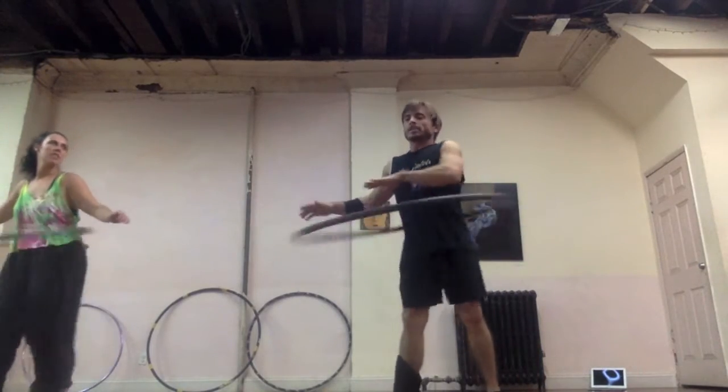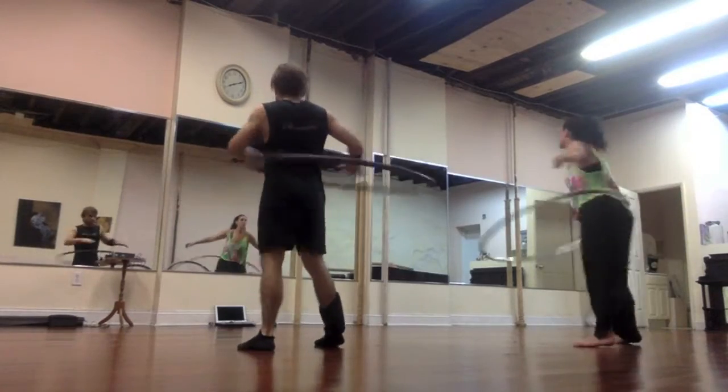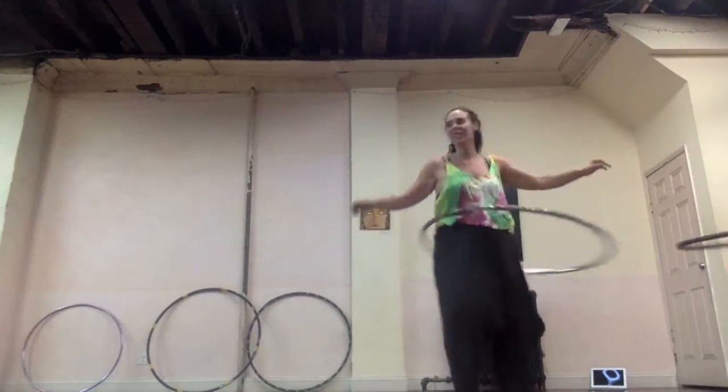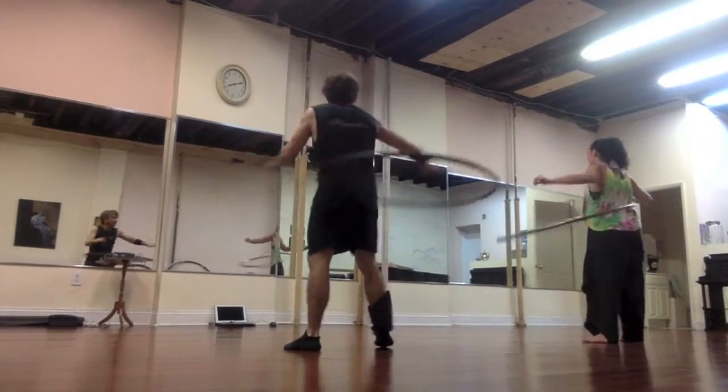Let's break it down to four counts. Five, six, seven, eight — one, two, three, four. Rear leg. Front leg. Three, four. Rear leg. Six, seven, eight. Front leg.